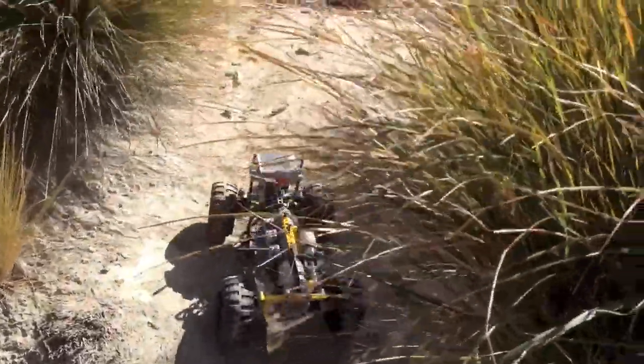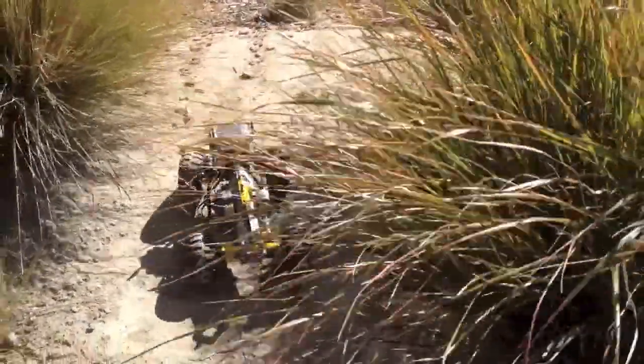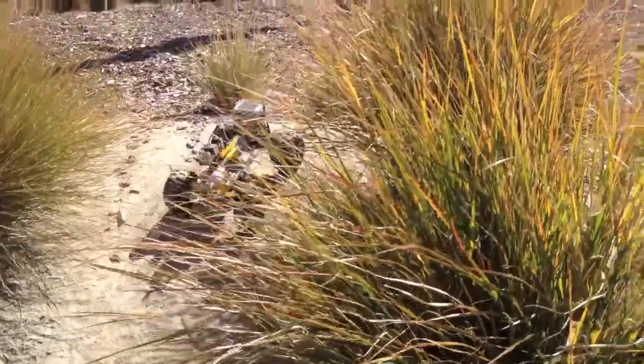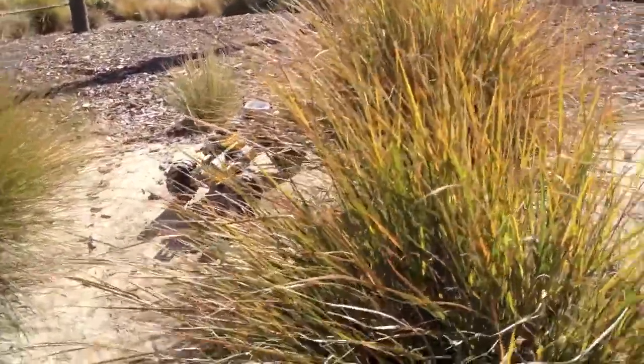Here the crawler is really going up the hill nicely, everything's working fine, in low gear, making its way up there. So this is an example where it actually did work.